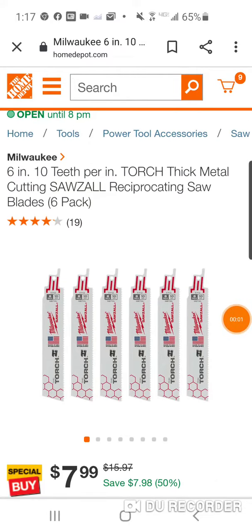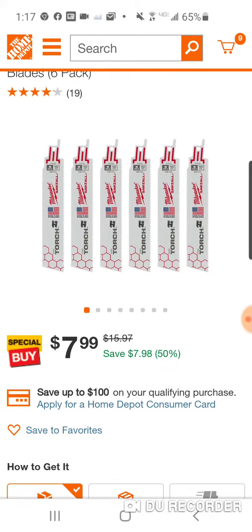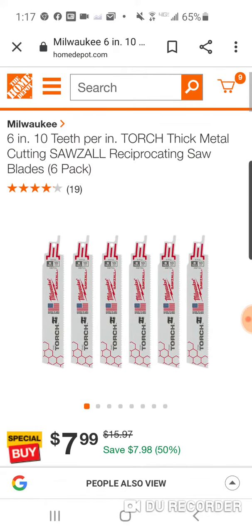Alright folks, my man Hakeem was able to find these. I talked about this briefly last night and all I could find was the Diablos. But man, this is a killer, absolutely killer deal. This is your 6-inch, 10-tooth, thick metal Sawzall blades.